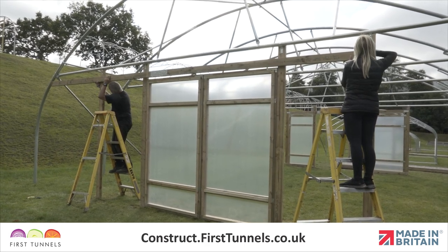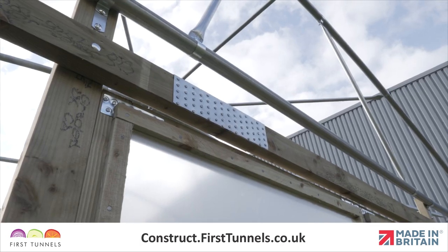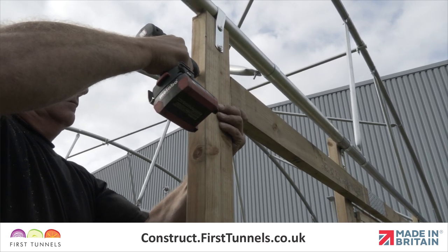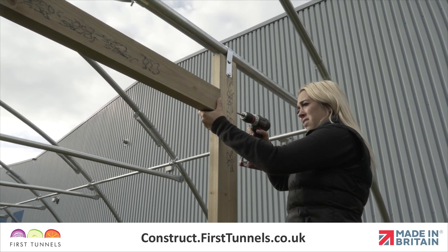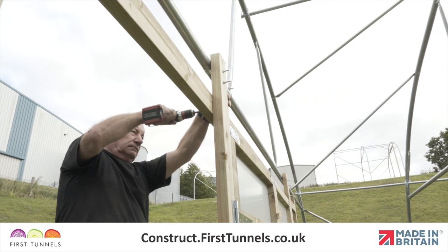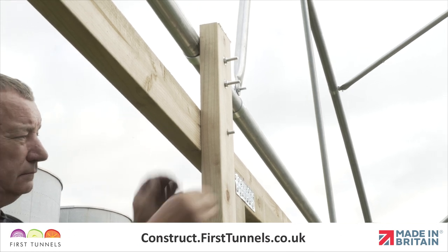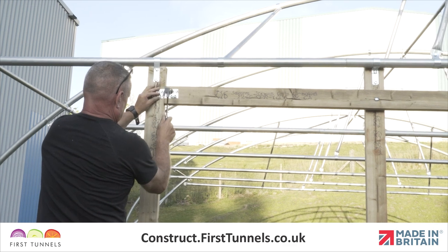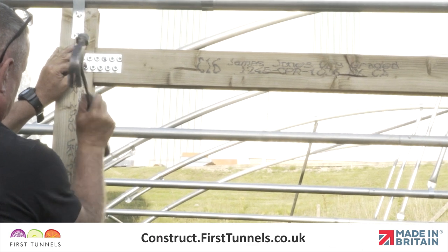Offer the door frame lintel up, position one end flush with one door post, make a mark at the other end, and cut. Reposition the lintel ensuring there is a 5mm gap between the top of the doors and the bottom of the lintel. Ensure the door frame lintel is level. Use a 4mm wood drill bit to drill a pilot hole and a 150mm screw to secure to the door post; repeat at the other side. On the inner post, drill a 9mm hole through both the lintel and the inner post. Push a 110mm M8 cup square bolt through the drilled hole so that the thread is on the inside of the polytunnel. Fit a washer, screw on the nut, and tighten. The joints can now be reinforced with nail plates on both sides — position a nail plate equally across the joint and secure in place with twisted nails.